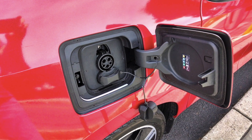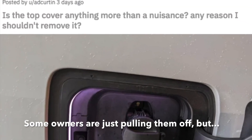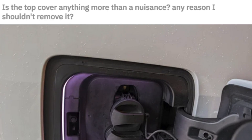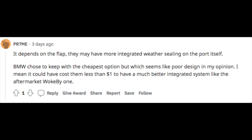Hey everyone, welcome back to the BMW DIY channel. Today I wanted to cover the charge port covers. A lot of people don't like these charge port covers — they're kind of cheap looking and some people have actually removed them and just taken them off. But it may not be such a great idea, because even though the covers are kind of cheap looking, they are there to protect from moisture and dust incursion into the connectors.